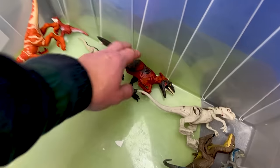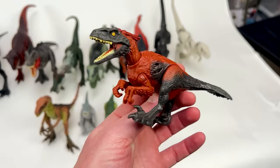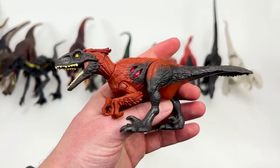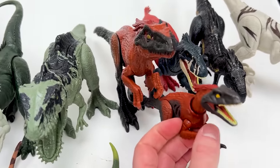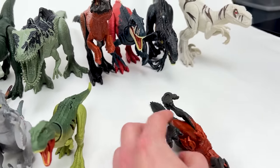The next up in size of scary carnivores is this extreme battle damage Pyroraptor — just like the dinosaur that we just saw, there's a button on top that activates the battle damage, and the rest of its body is poseable as well. Check out the size difference from this Pyroraptor to the basic Pyroraptor right there — a huge difference in size. Let's put it down right up front here.